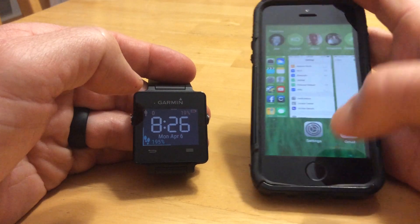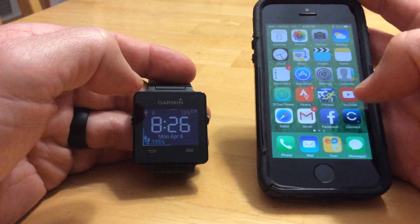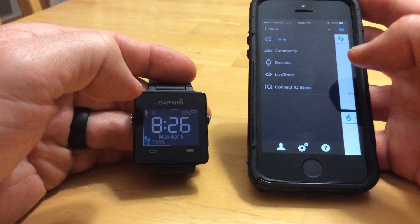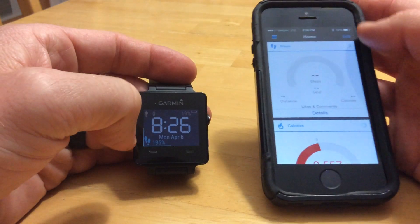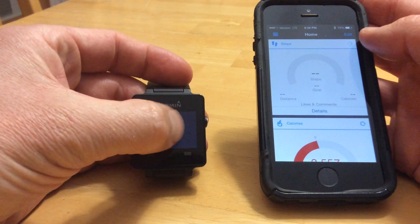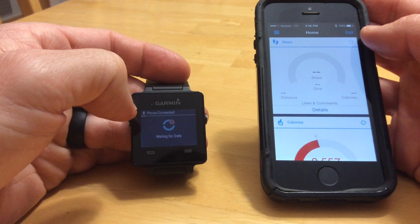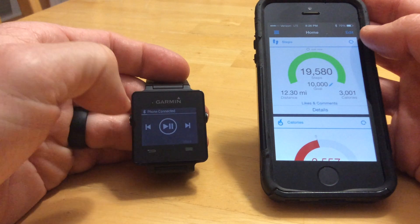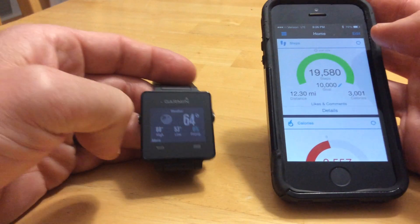So I'm going to turn that back on. And after a couple seconds it'll say connecting here, and then you have your different controls and all that stuff is back up.